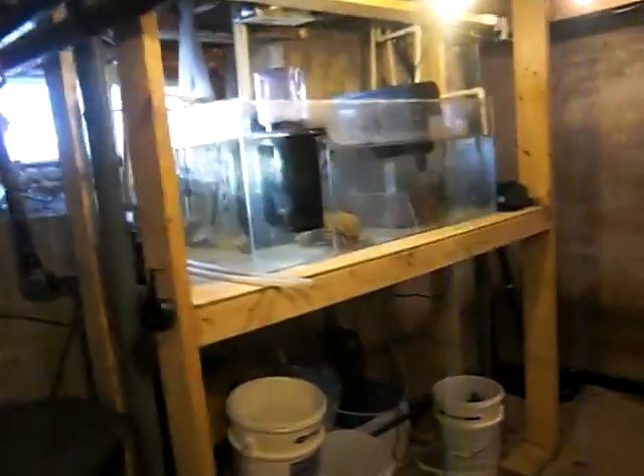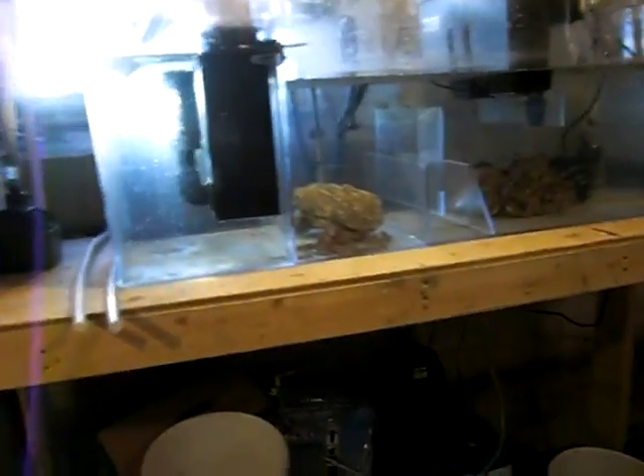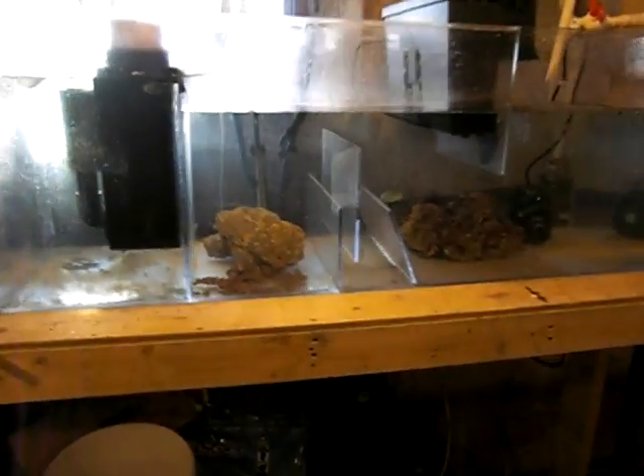This is my 75-gallon sump. In my other video, I'm just going to show a little bit of an update on it. I got a little bit of rock in there that I just took out of my display tank.